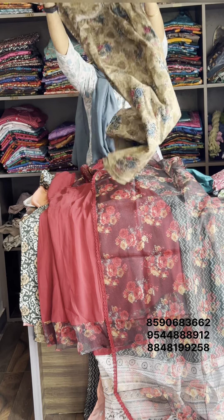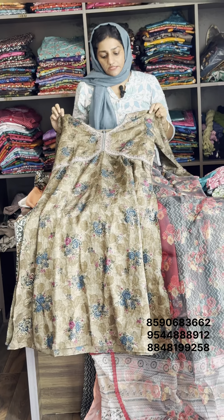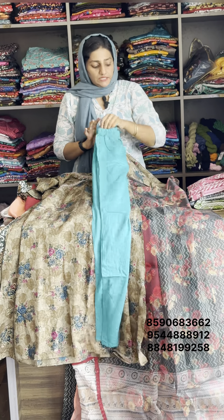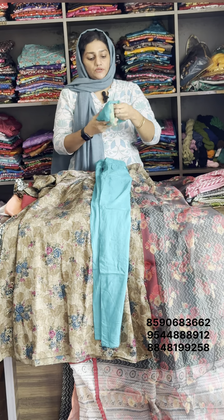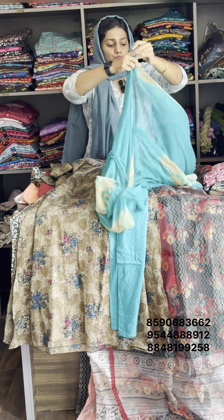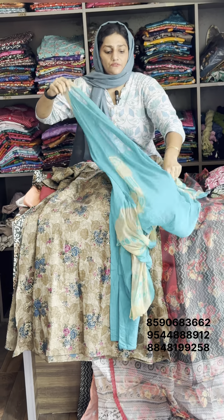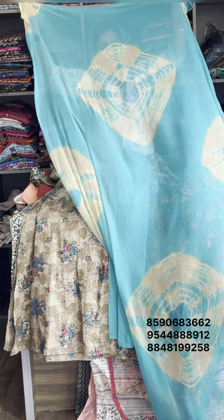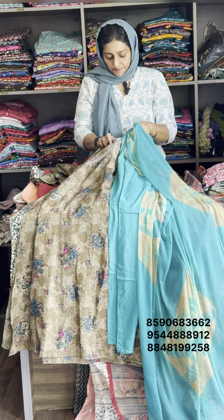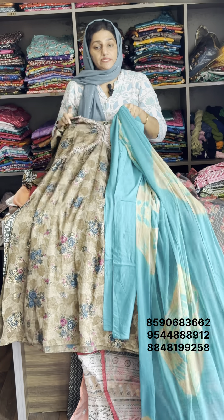Next one — Alia plus Naira. Hair design. Large size available material. Bottom is Afghani design quarter. Top length is 46–47, bottom is 39, Dupatta is 2.50 meters. This is Georgette material. Available item size large. Original rate is 570, sale rate is 750.